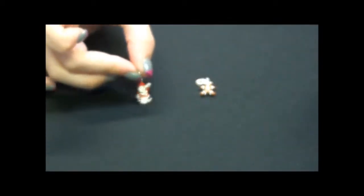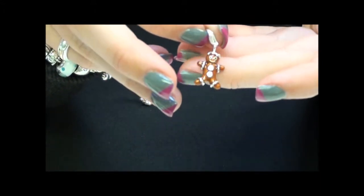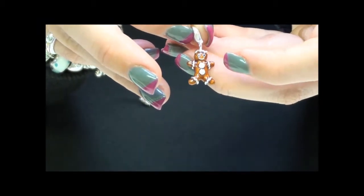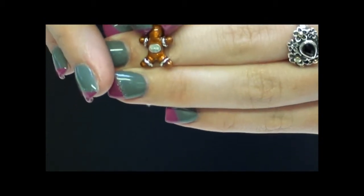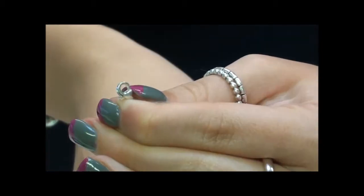The second Christmas themed charm that has just been released is the little gingerbread man. He is in a stunning brown copper enamel and his little buttons are made out of cubic zirconia. You can see on the back it just has the Thomas Sabo logo, and once again it has the little sterling silver lobster clasp.